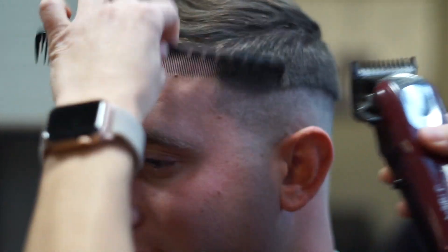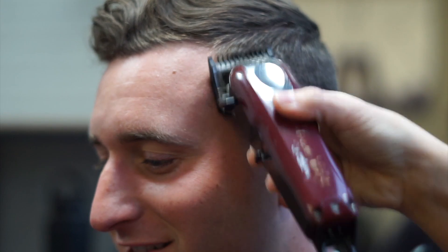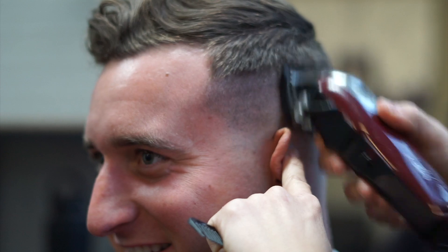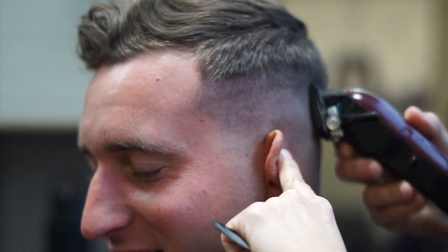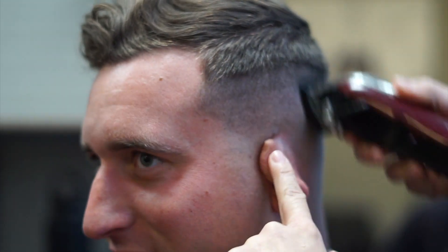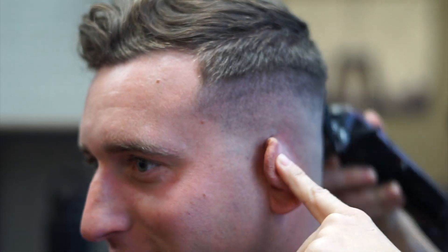For the next section, I'm going to go in with a one guard closed and make that next section like a half inch around the head — or halfway, however you're working on your fade. Then I'll go in to fade that faint line we just created with a half guard slightly closed.